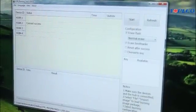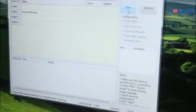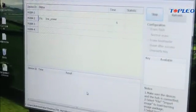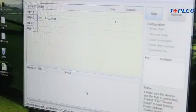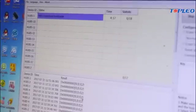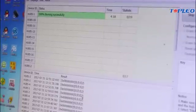And now we just have to click on the start. And we just have to wait three or four minutes. Okay, the burning is done.